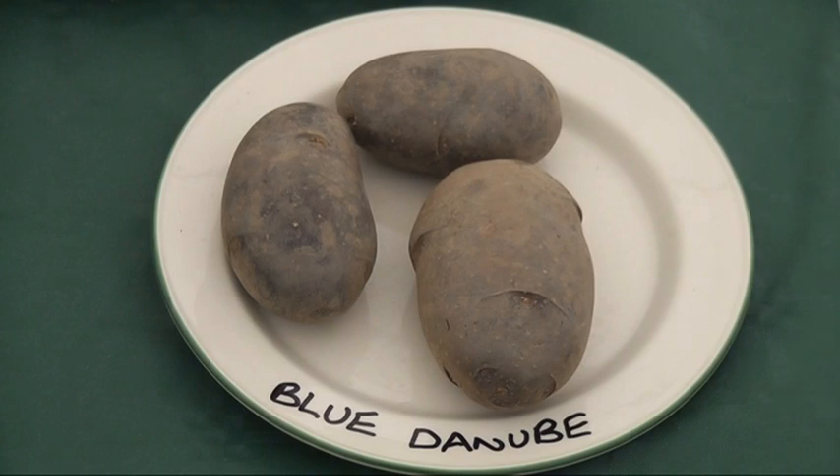We have another variety called Blue Danube. It's a bit different — it has a very bright blue-purple skin and very beautiful flowers. If you're into growing vegetables among your flowers in the flower garden, then Blue Danube is a very good choice. It has slightly less blight resistance, but it can still be grown even in a difficult blight season and produces a very good crop. It's becoming very popular as a tasty potato variety and is a firm favourite with many of our customers.